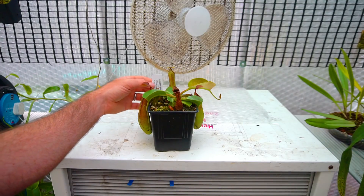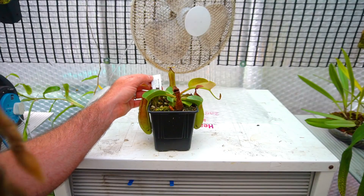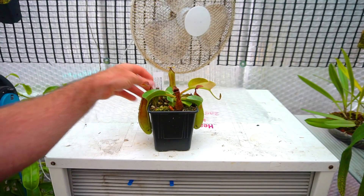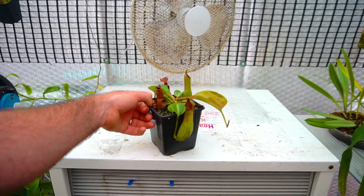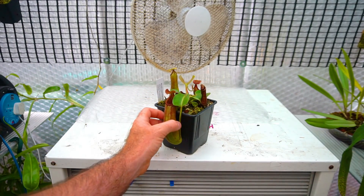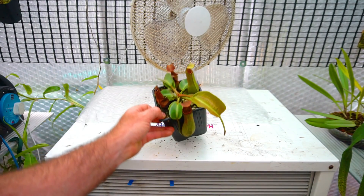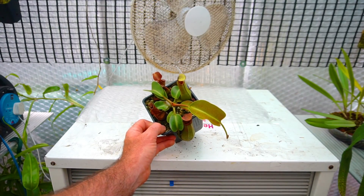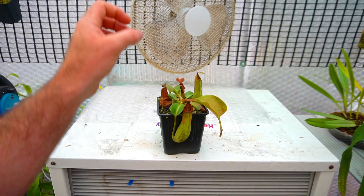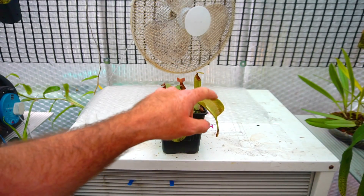This is Nepenthes truncata — it's supposed to be a highland form, so it produces very large pitchers with a wide, wavy peristome. Thanks, Matt — this came from Hampshire Carnivorous Plants. It came with that pitcher there, then produced this one over here which is getting more like it, and since then it's done an enormous leaf jump and really taken off. That's probably in response to the heat. It may be a highland form that tolerates lower temperatures, but it's also known as a warm growing lowland Nepenthes. Nice big leaves.